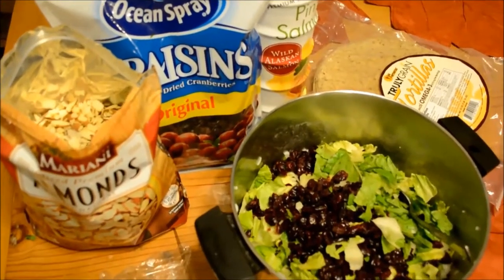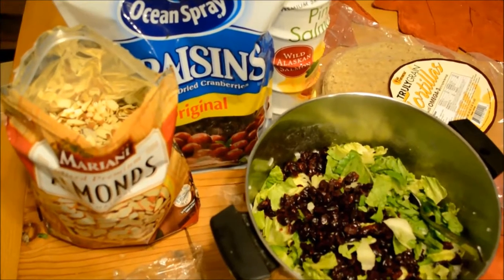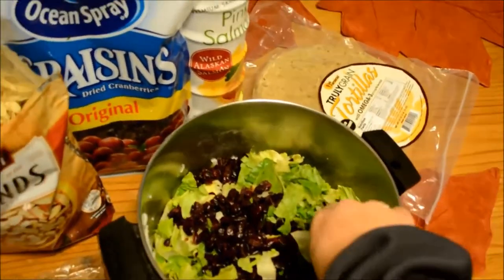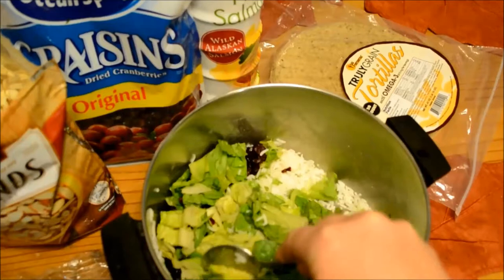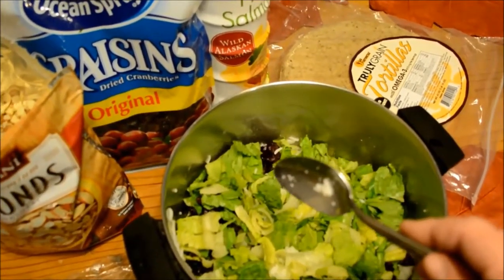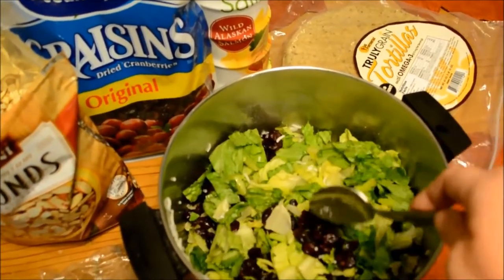We start with a little bit of basmati rice, which is from Costco. We usually just use leftover rice that we have, and nothing's measured — use as much as you'd like depending on how many people you're feeding. Then we chop up the Caesar salad mix from Costco, all of the romaine lettuce and greens, and toss that in as well.